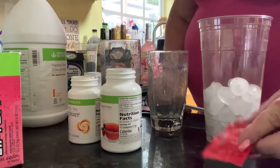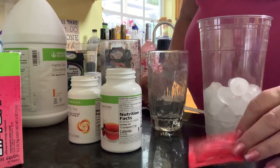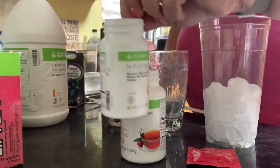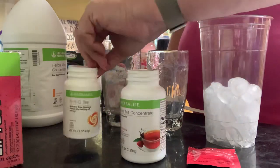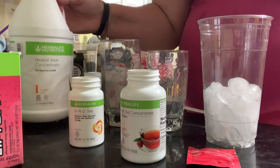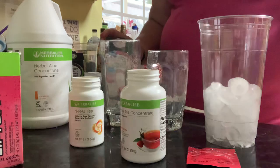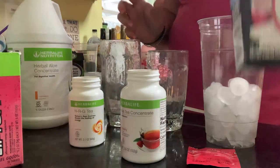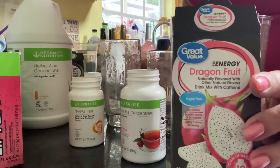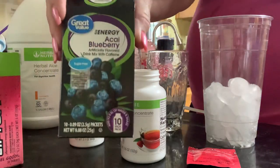So what do we have in it? We have our Liftoff. I'm using raspberry herbal tea, NRG tea, and our mandarin aloe, which is my favorite aloe. And for my flavorings, I am using two grocery store ones — the dragon fruit, this is the Great Value brand dragon fruit, and also the acai blueberry.